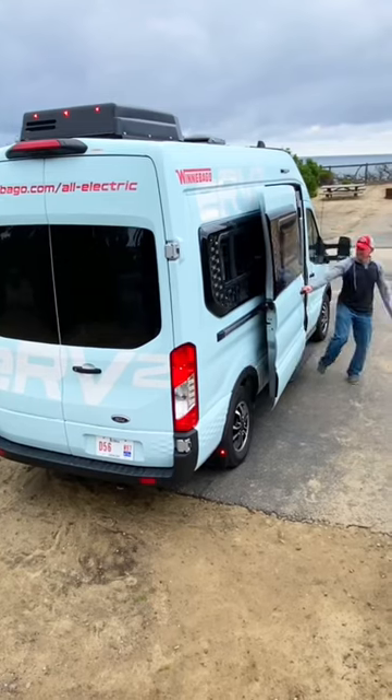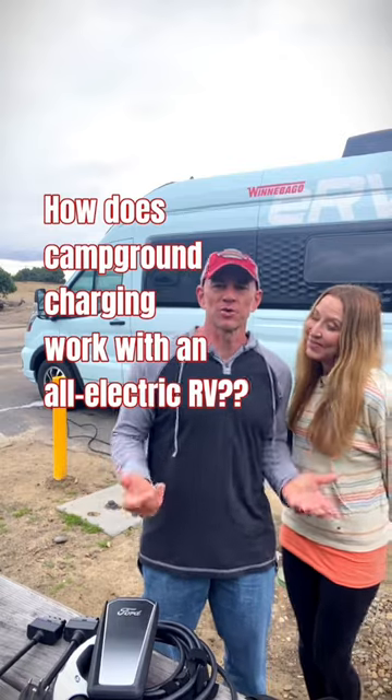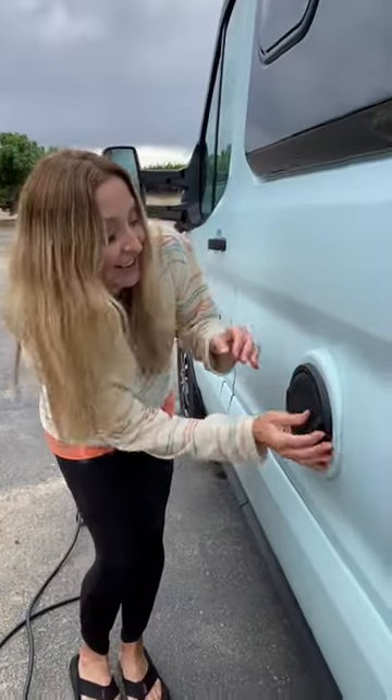We're here test camping in Winnebago's eRV2, and many of you asked: how does campground charging work with an all-electric RV? So first, you've got two battery banks — you have the chassis and the house — and they each have their own charging ports.